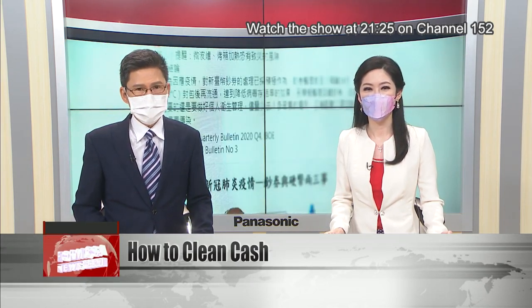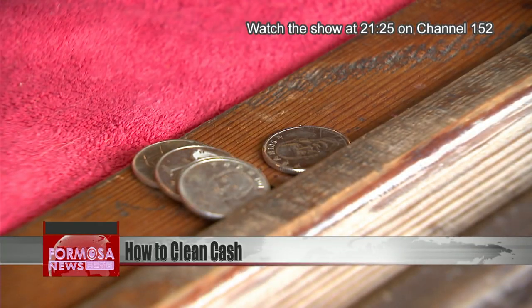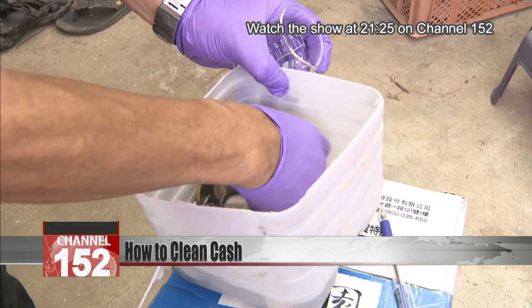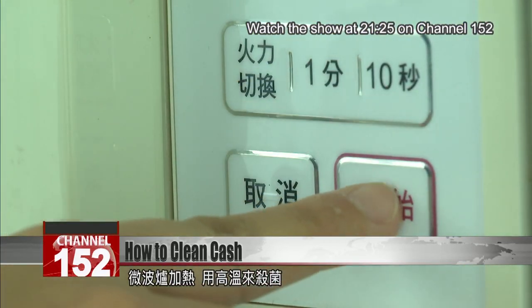Now that's more risk than it's worth, says the bank. At this restaurant, cash is disinfected as soon as it comes in — coins and bills. Some are washed in alcohol, others baked in an oven or microwave to kill germs.